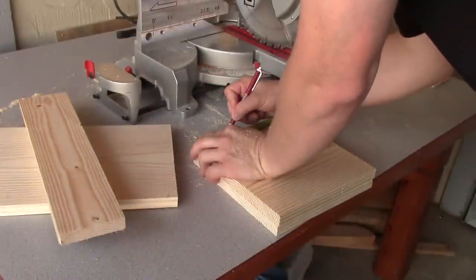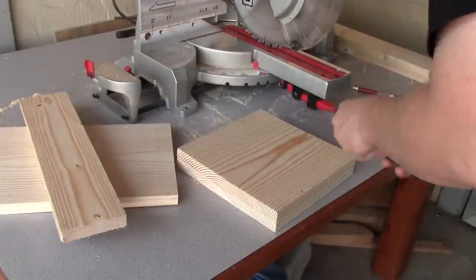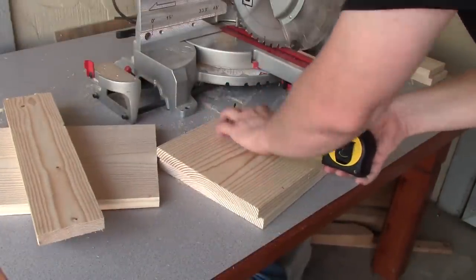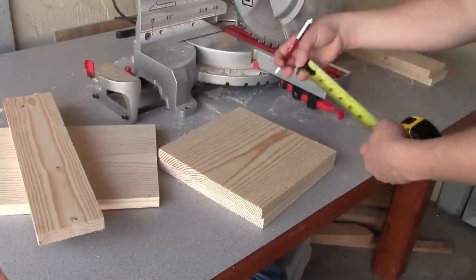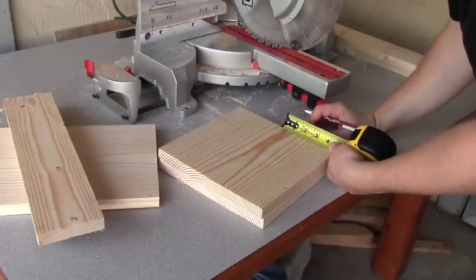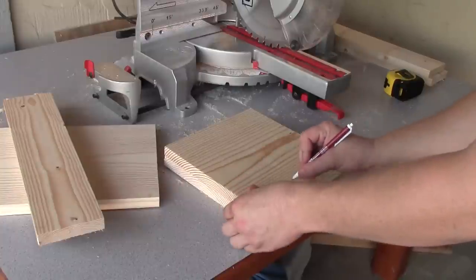We're going to measure up 2¾ inches and make a little mark there on each side. Then we're going to find the center of the board, and then we're going to measure from the center — we want to go an inch on each side of that — and we're going to cut this out just right across here, just like that.